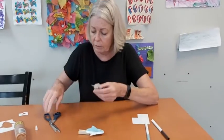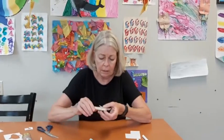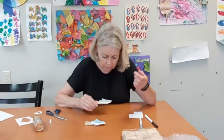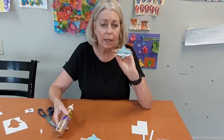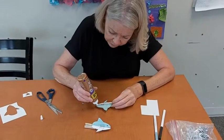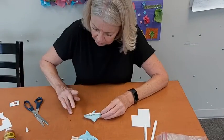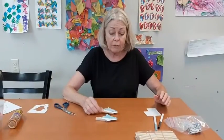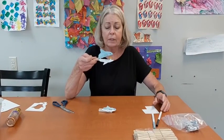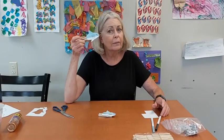If your paper sticks down a little too far, that's all right — when this dries you can just cut that off, or you could probably do it right now. The last thing we're going to add is the eye, and you should have an eye in the bag. I'm going to put a tiny small drop of glue and just pick it up and set it on with my finger. So you've got your sharks! I hope you'll enjoy making them and hope you had fun during Shark Week!